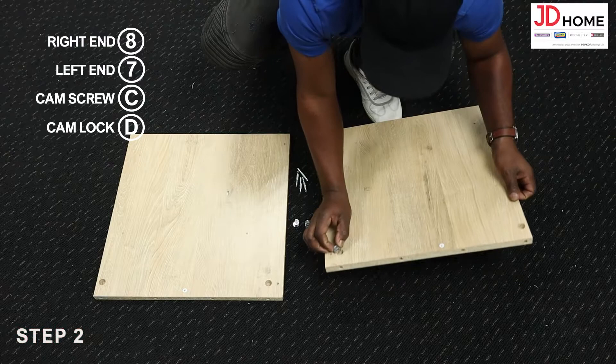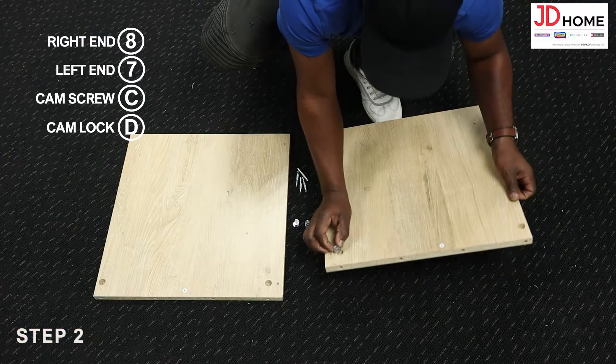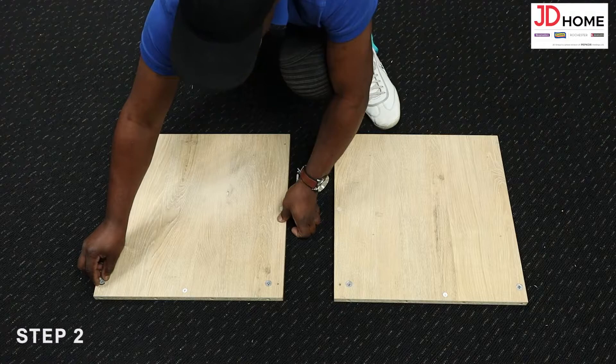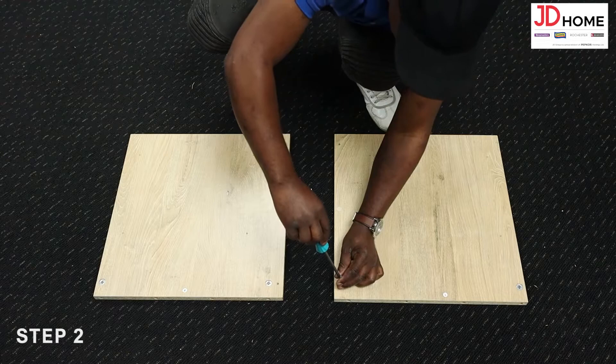Step 2. Prep the left end numbered 7 and right end numbered 8 by inserting the cam locks D into each cam hole, ensuring the arrow on the cam lock is facing the entry hole for the cam screw. Then screw in the cam screw C into the holes directed clockwise with the screwdriver.